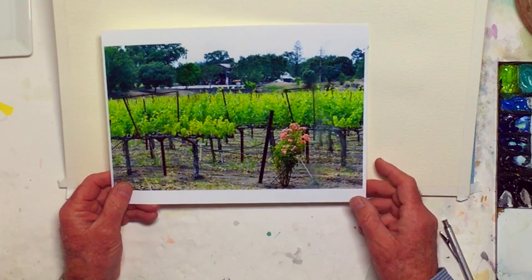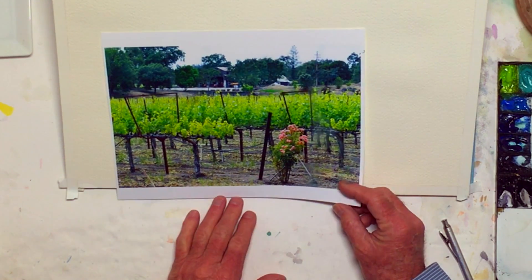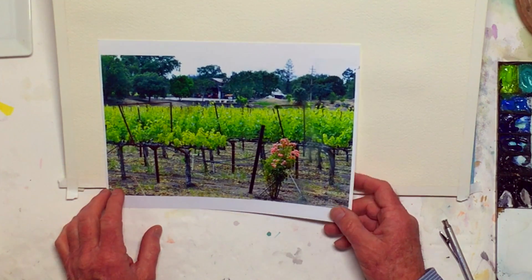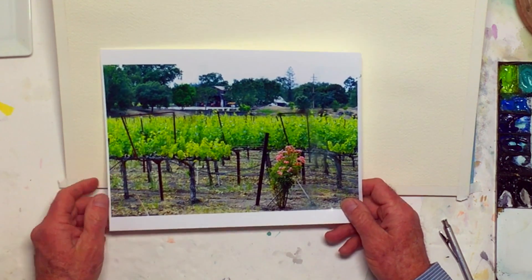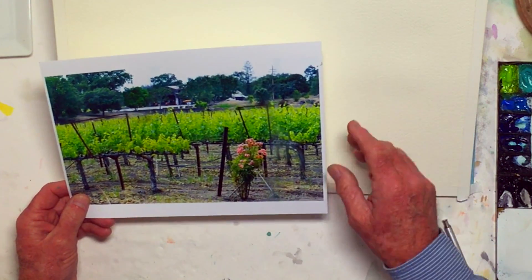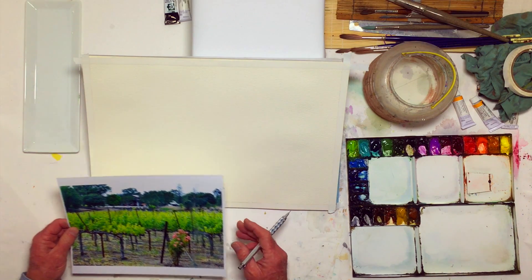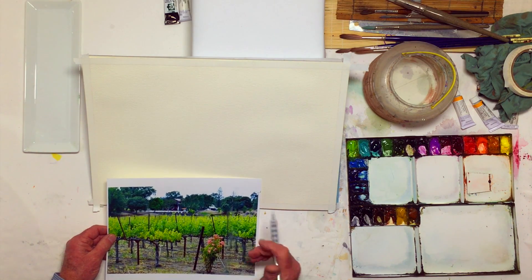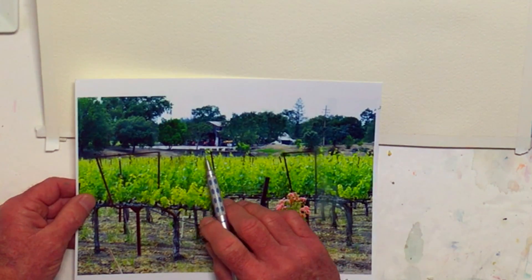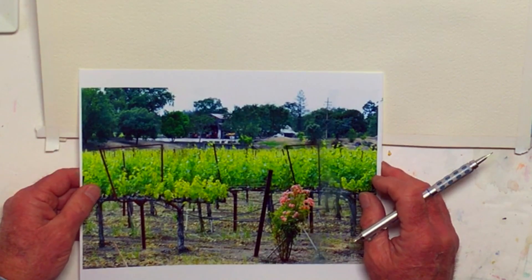Usually — not always — the composition in the photo is exactly or very nearly the one I'm going to use when I paint. I think what I'm going to do is consider that the house and the vineyard are probably the major items I want to put in this painting.